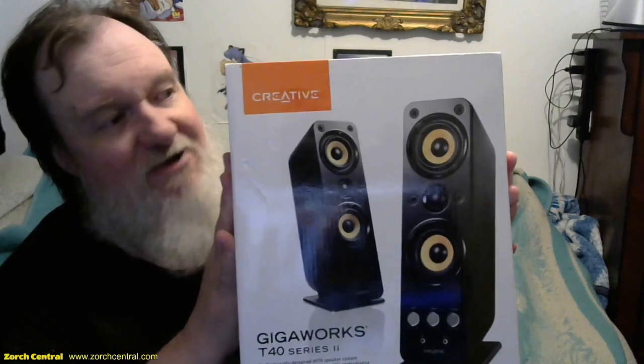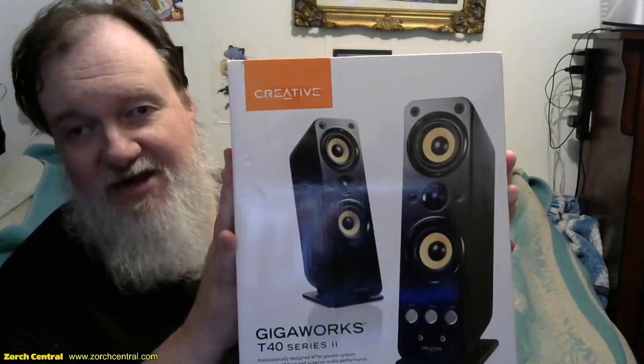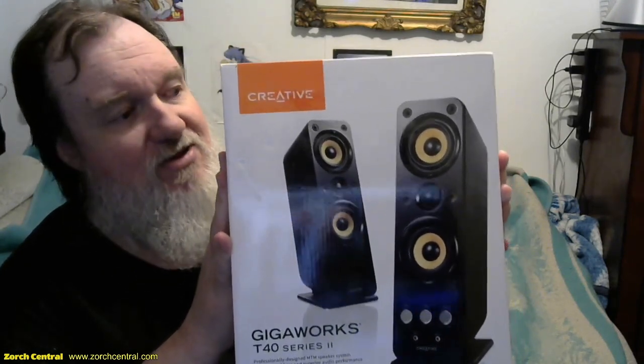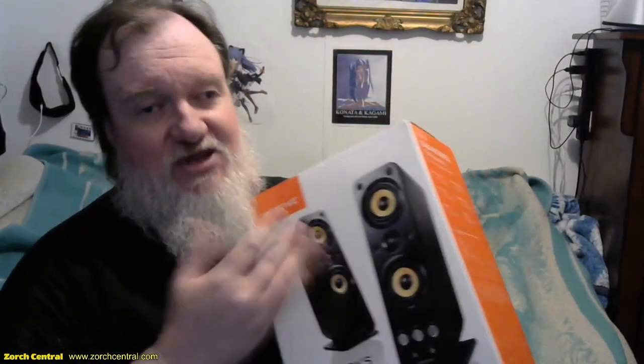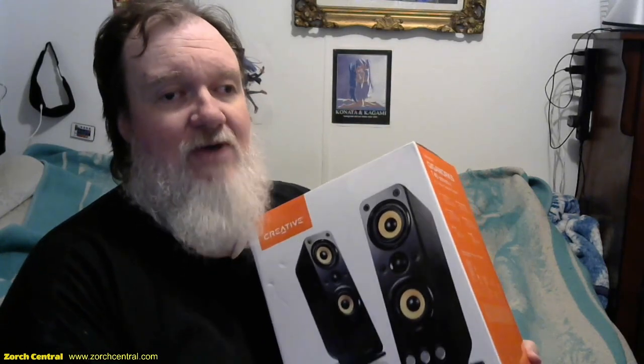We have the Creative GigaWorks T40 Series 2 speakers, and we have two sets of the T20s. We bought one for the workstation in the other room where the theater stuff is — we don't use it for theater but for that machine — and we also have one on the streaming setup at the green screen that we use occasionally when we're not using headphones.